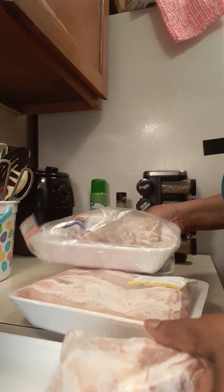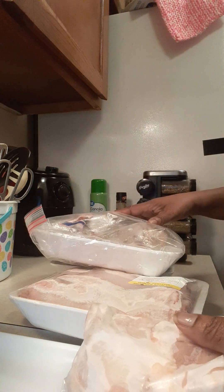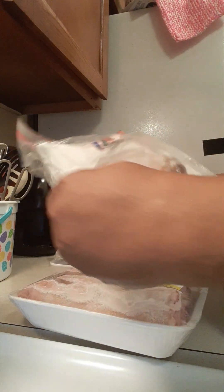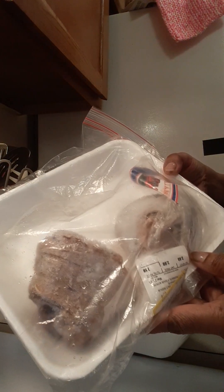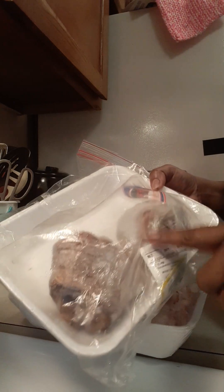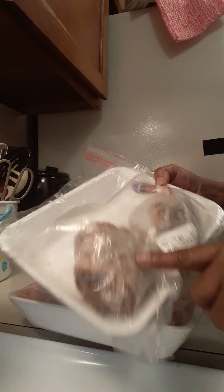Now these are the foods that I'm going to be cooking for New Year's Day. I'm going to be cooking some fried chicken — these are thighs. I'm going to be using the smoked hog maw to cook my greens, and some of the pot liquor to cook my cabbages.